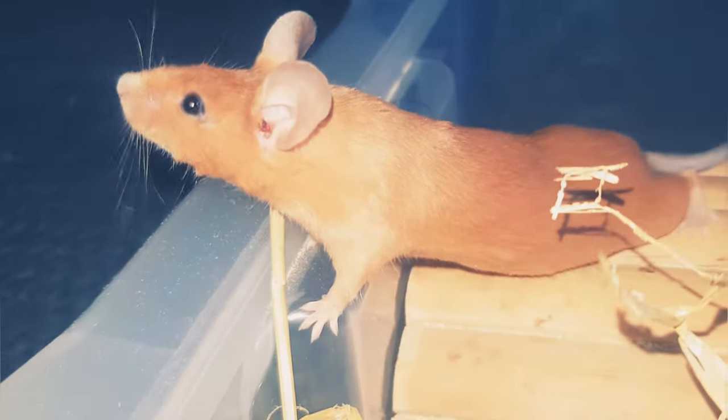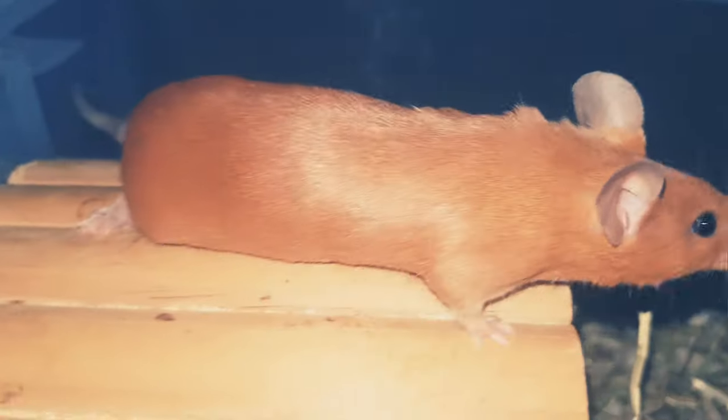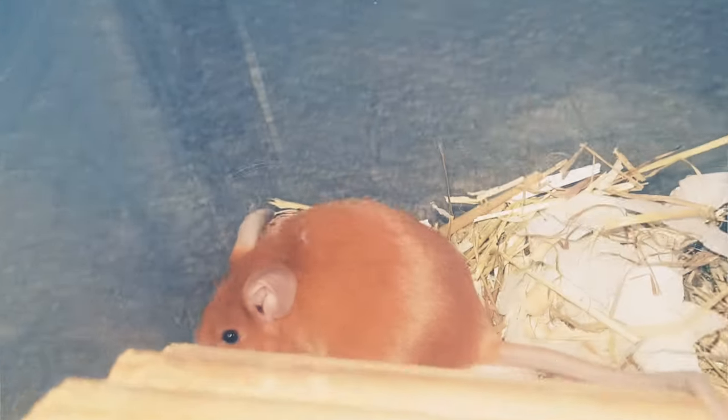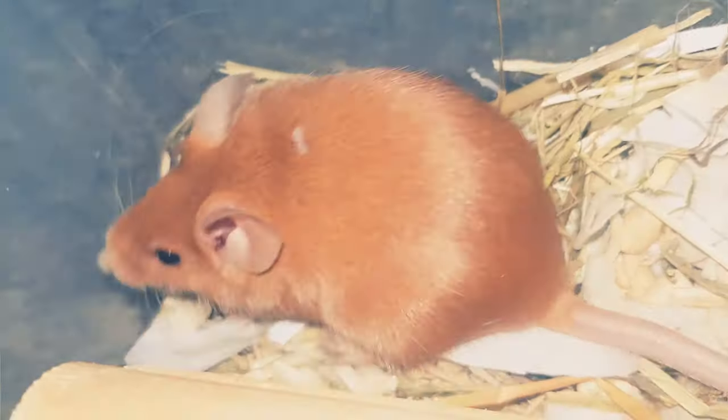Remember that male mice should not be housed together unless they are neutered or kept with African soft-furred rats. So the larger cage sizes are mainly for mice kept with companions or for all-female groups.